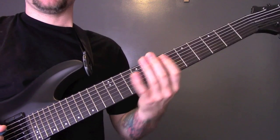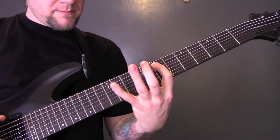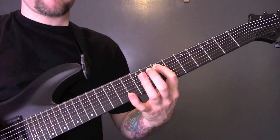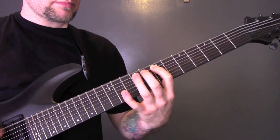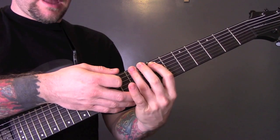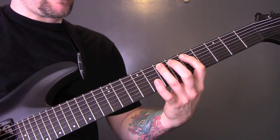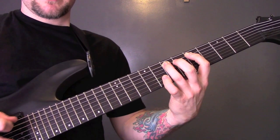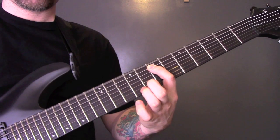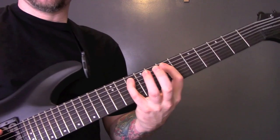Now let's have a look at the main riff. So what we're doing here on the 2nd string, we're pulling off from 10 to 7. Then we're playing the bottom 2 strings. Then we're going to play on the 2nd string: 5-7. And then we're going to hit that bottom string again. Then back onto 10-7.